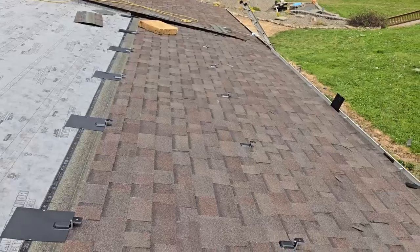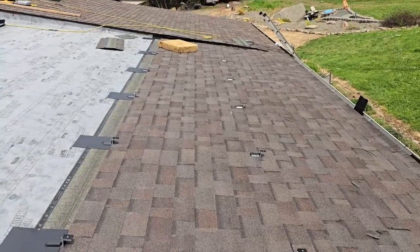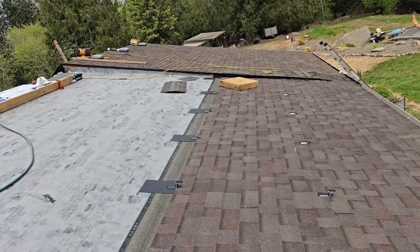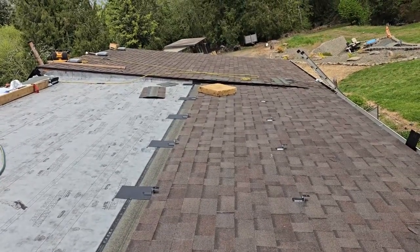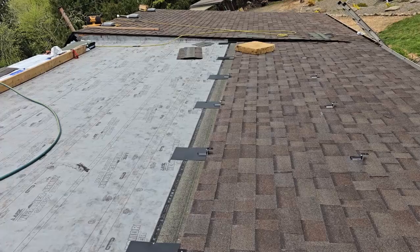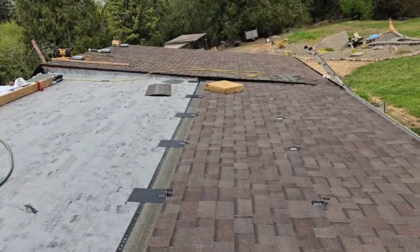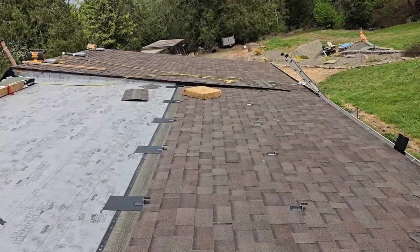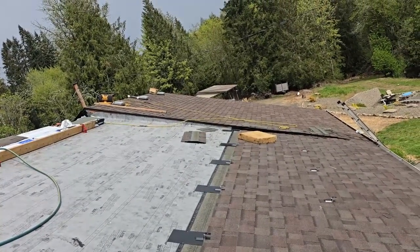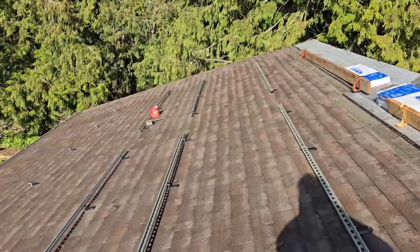We set these up so we have about a three-and-a-half-foot walkway from the bottom. The solar panels are seven and a half feet tall, so on the bottom row it'll extend about 16 inches below this mount overhang. On the top it'll overhang about a foot and a half, and then we butt the next one right up next to it — about eight and a half to nine feet from the bottom bracket up to the third bracket. That depends on what solar panels you get; ours are seven and a half feet tall.